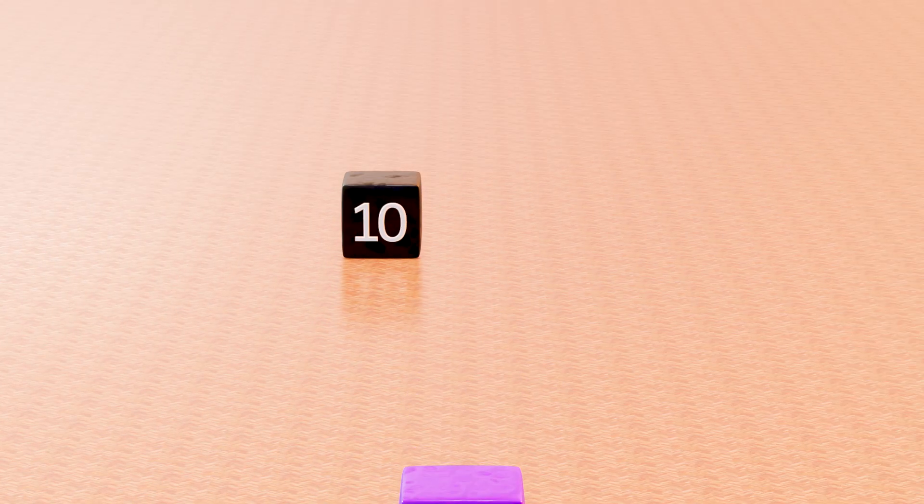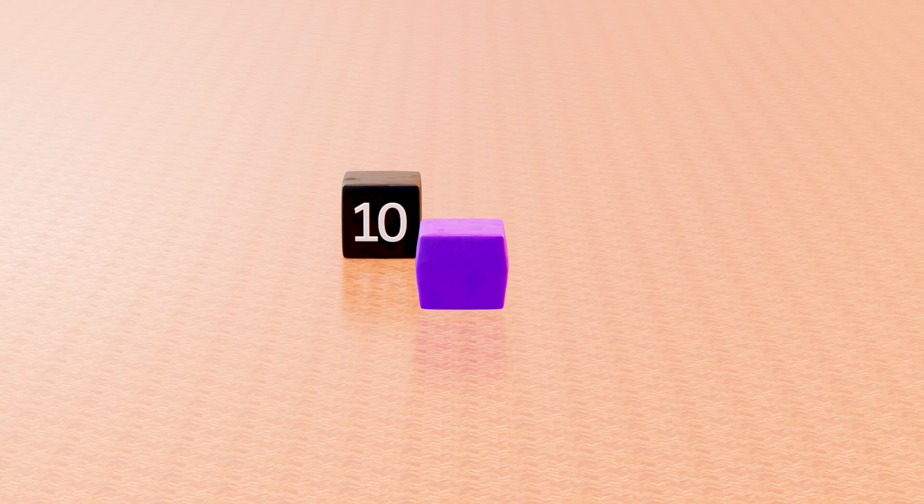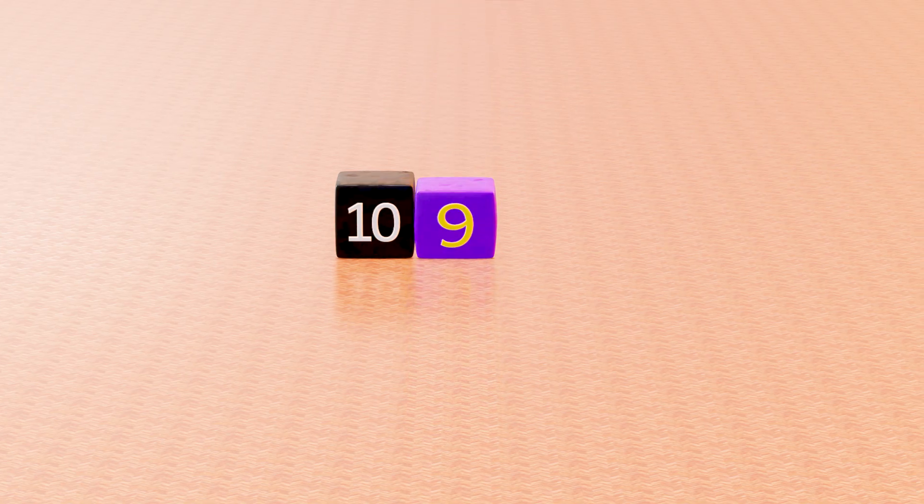This is black cube, with number 10. This is purple cube, with number 9.